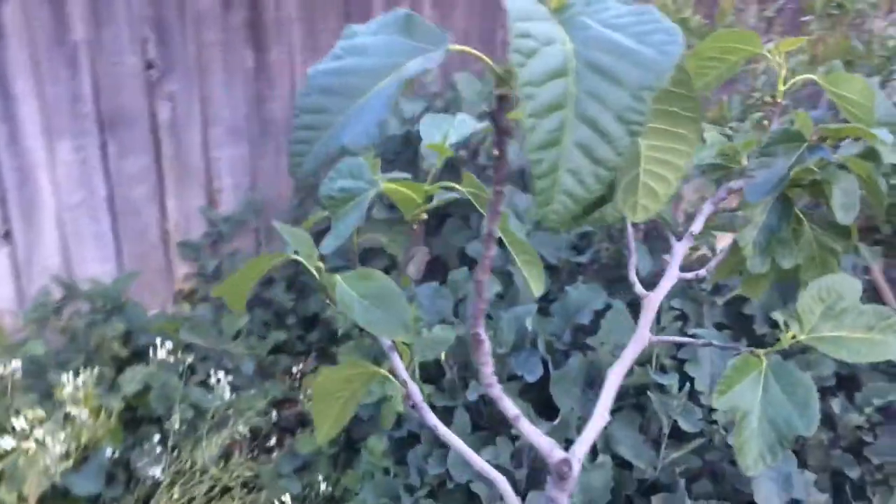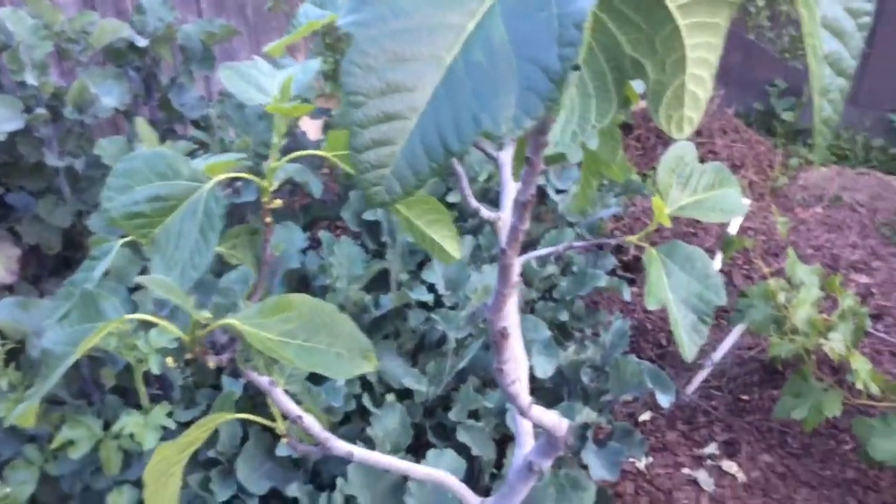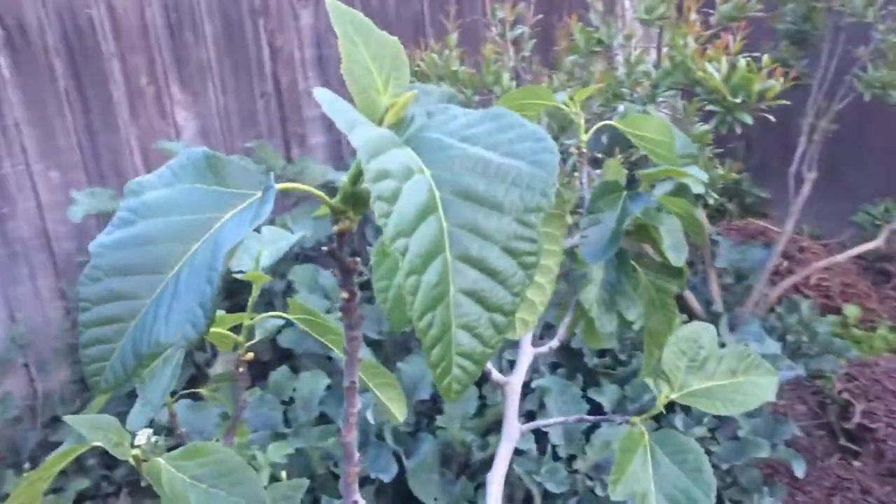Hello everyone, this is Moses from Zotter Gardens. I'm in Central California Zone 9B. This is my Kadota fig.